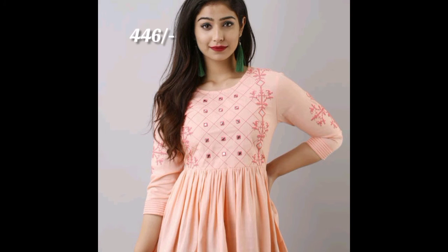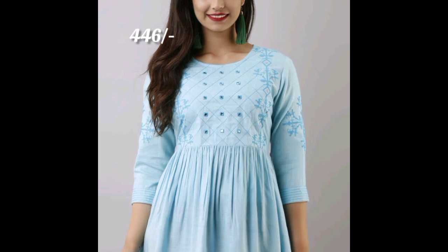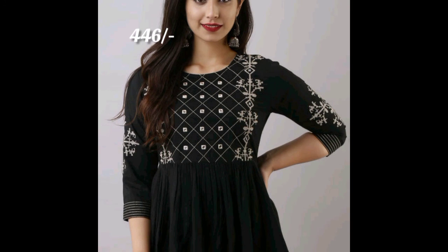If you want all these tops, you can get them for less than this price by using my link. For the first order, you can log in through my link and get 30 percent off. The link is given below in the description box — use my code.